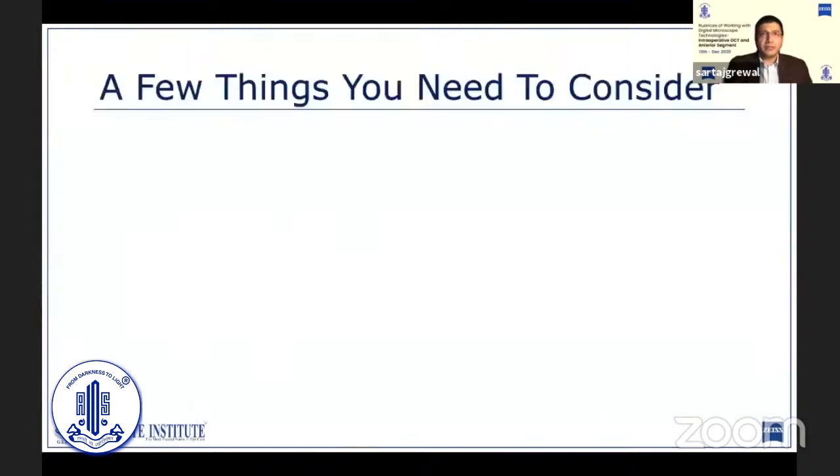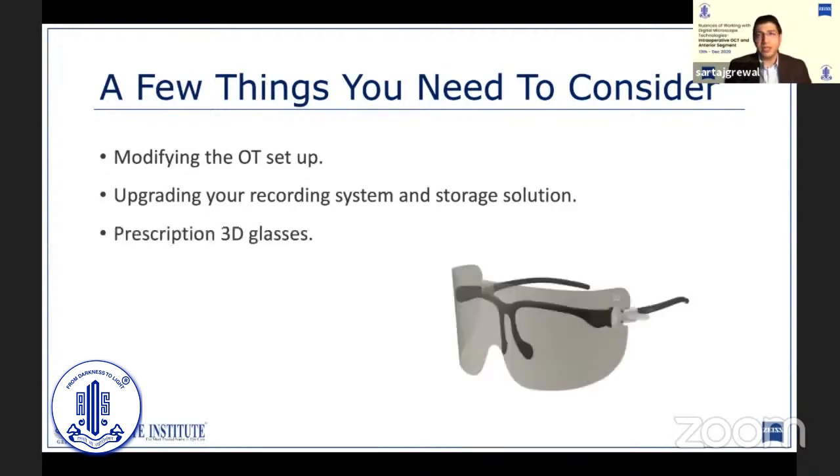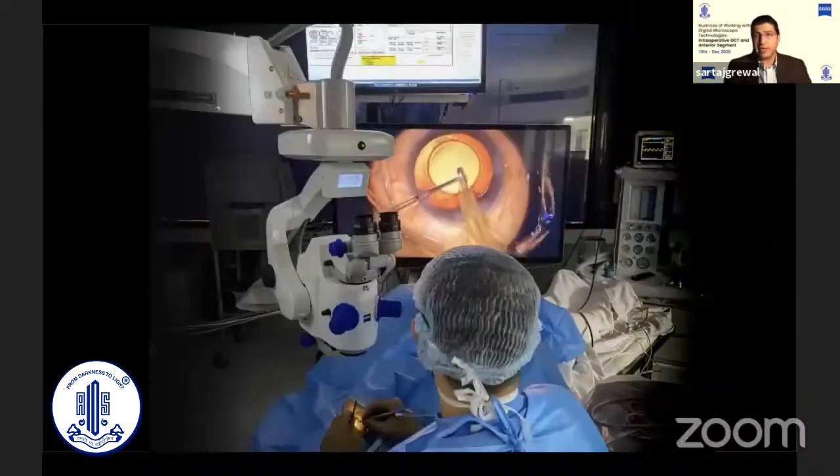There are a few points one needs to consider when looking at the digital microscope. Firstly, accommodating the large 3D monitor would require some modifications to your OT setup. With high resolution recordings, you will need to upgrade your recording system and increase storage for keeping these files. Zeiss also provides 3D glasses with inbuilt prescriptions, or you can use these specially designed 3D glasses over your existing glasses — although, as we experienced recently, if they break, it can be a little bit of a headache.